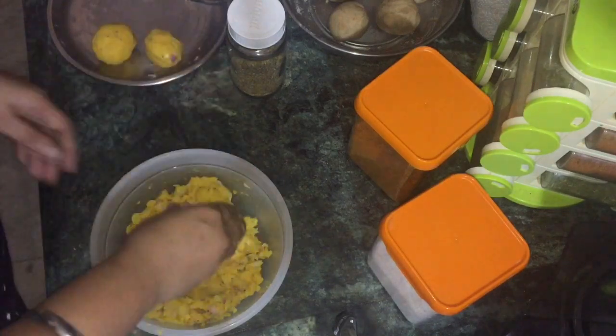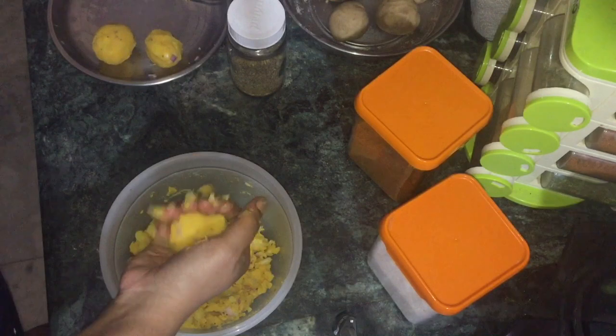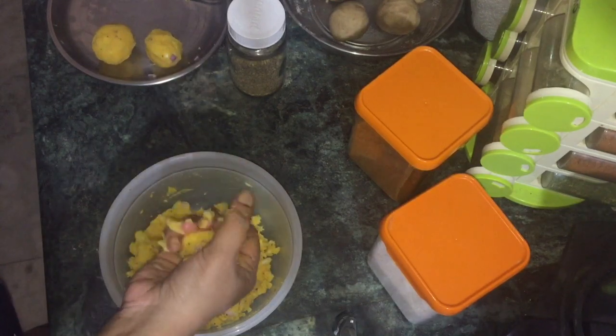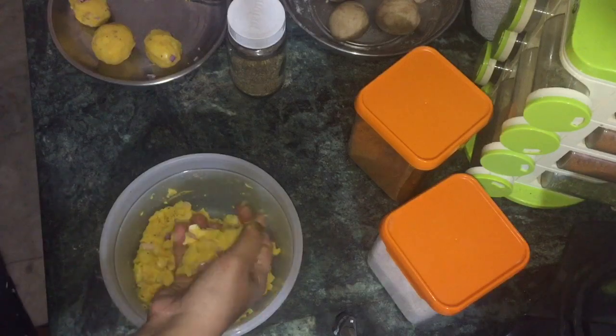I'm going to make the stuffing like this. I'm going to make 4 or 5 balls for you and shape them like this.